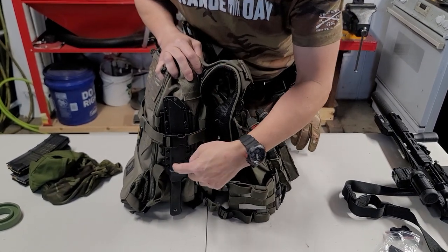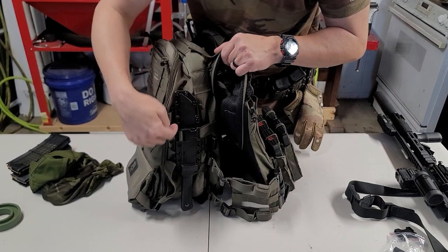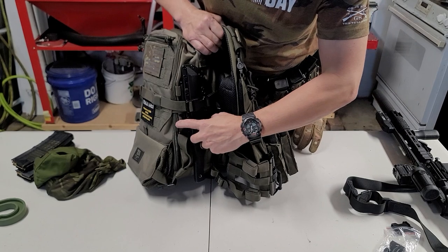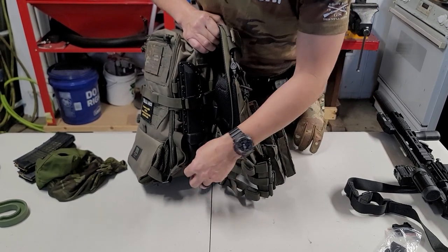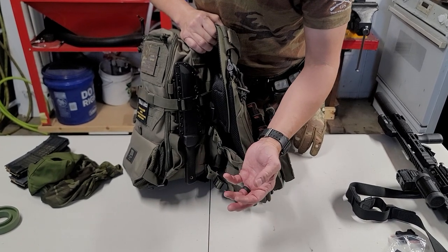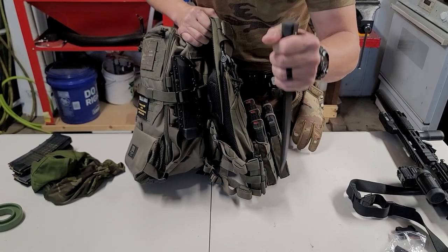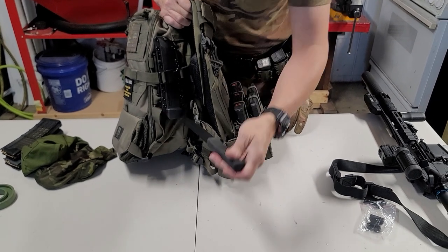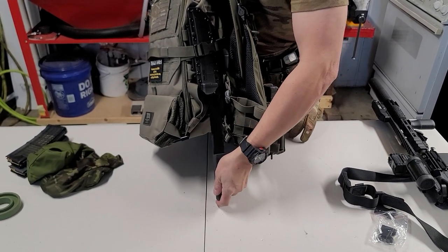I did put my Cold Steel Tanto over here using some MOLLE straps — some plastic actual straps that you can press the buttons on and it will come right off. I'm going to put a lanyard on this just so for some reason it doesn't come out.